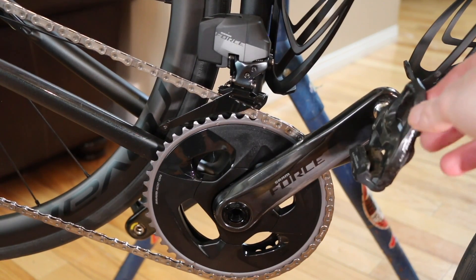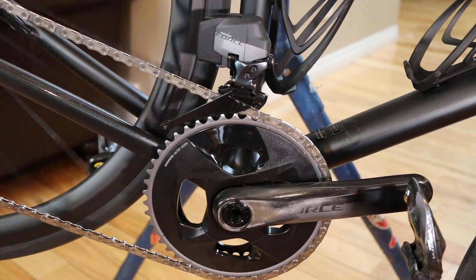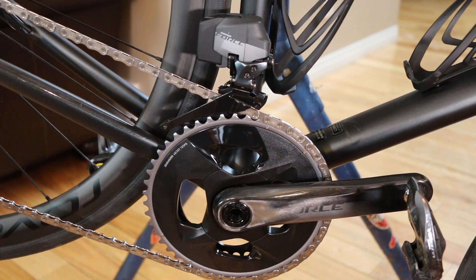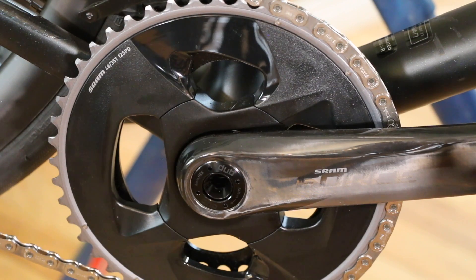On the front we have a 2x setup with a carbon crankset — really sharp looking and really lightweight. The chain has a flat-top design, meaning the top of the chain is flat rather than round. They say it improves longevity and durability, but it also just looks really sharp.